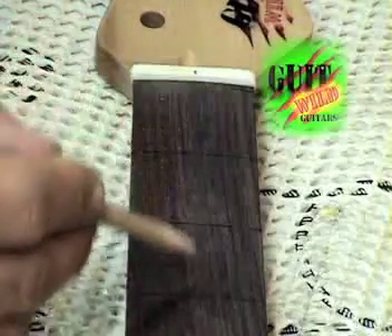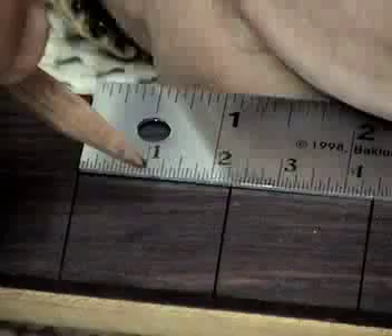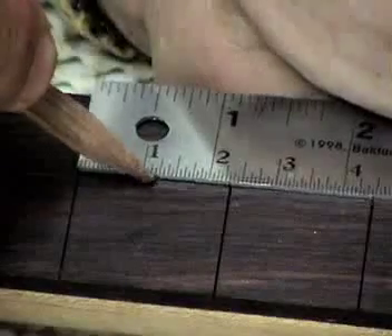Mark a centerline on the fretboard. The 3rd, 5th, 7th, 9th, 12th, 15th, 17th, 19th, 21st, and 24th frets all get fret markers.